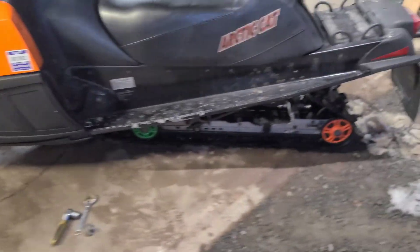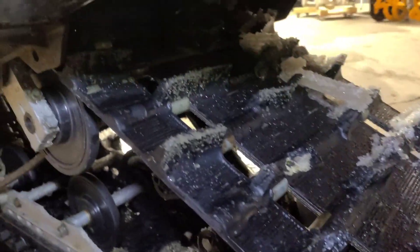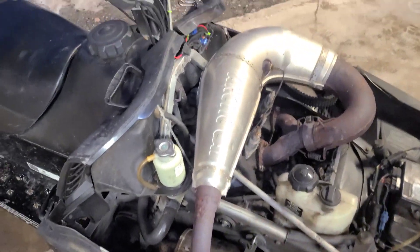It feels pretty good — just not entirely sure until I break it down further. The track's got some torn lugs right there, and there's one torn lug there as well. I will probably make a part two video tearing the skid out. We'll just see how it goes — that's about all there is to it.